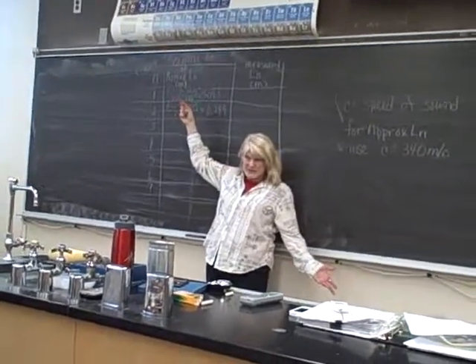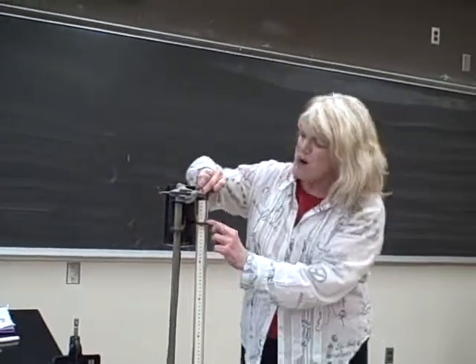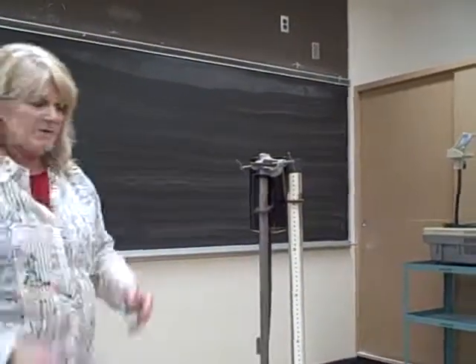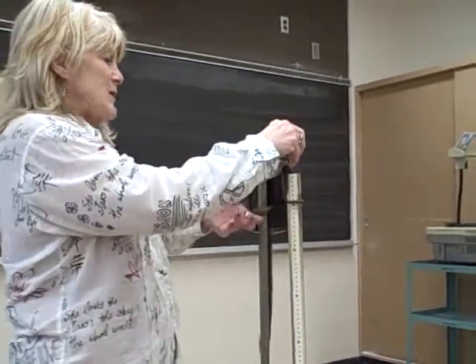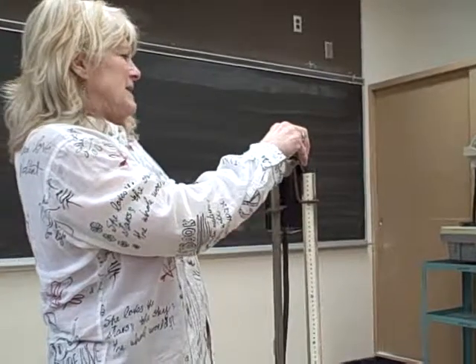0.83 meters — that's 8.3 centimeters. I want the water level to be right about there. I'm expecting it to be a little lower than that. So you're going to take the 1024 tuning fork and hold it over this tube.